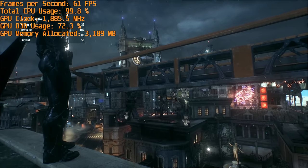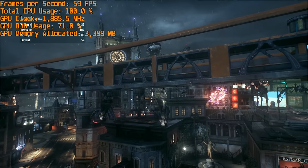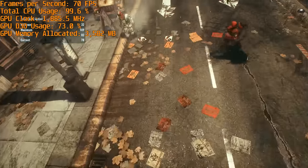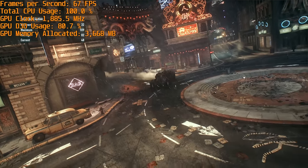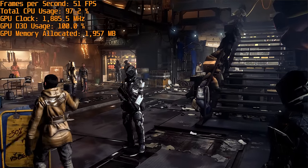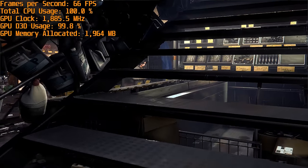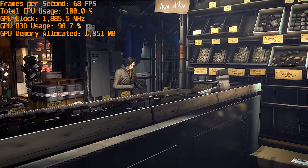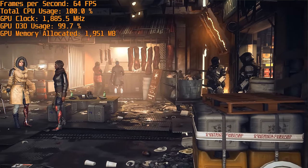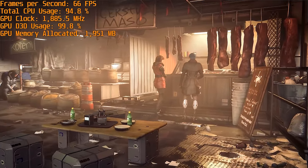Starting off with Batman Arkham Knight, which was very playable on the gaming box set to 1080p ultra settings with no GameWorks. The in-game benchmark spat out a 77 fps average and flying around in the game was excellent, especially as the game simply refused to run on integrated graphics. Deus Ex Mankind Divided only achieved 20 frames per second at best on integrated graphics, but with the gaming box I pushed this up to 55 fps with 1080p high detail settings. Switching to ultra came with a 10 fps performance hit, pushing into the 40 fps zone, so I preferred to use the high settings instead. Again, a very playable experience.